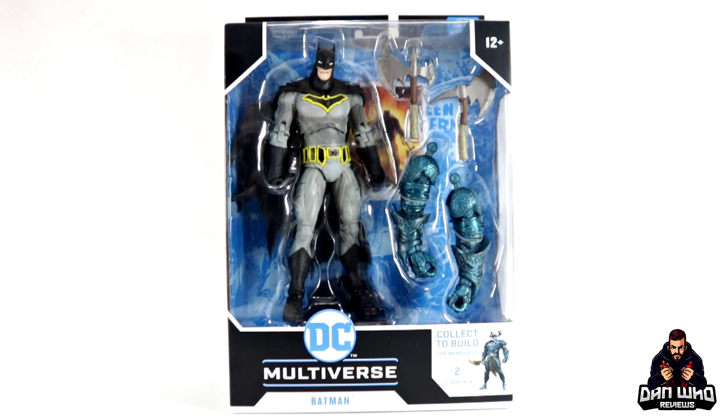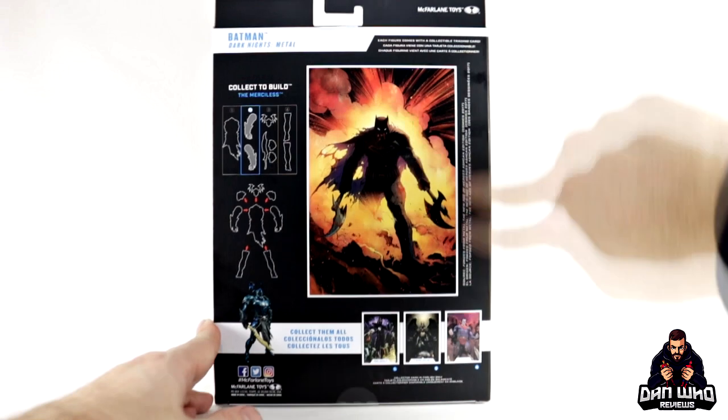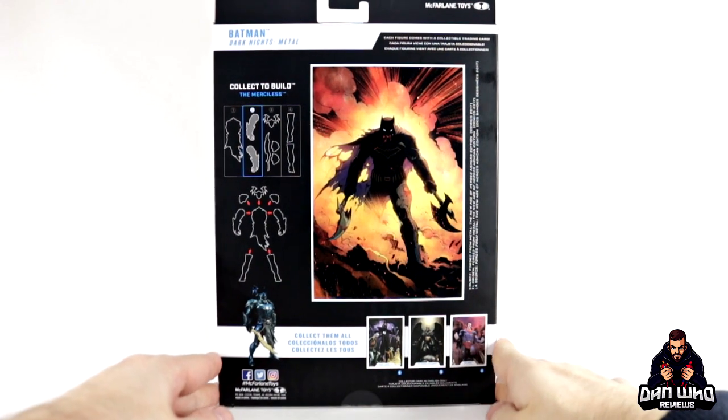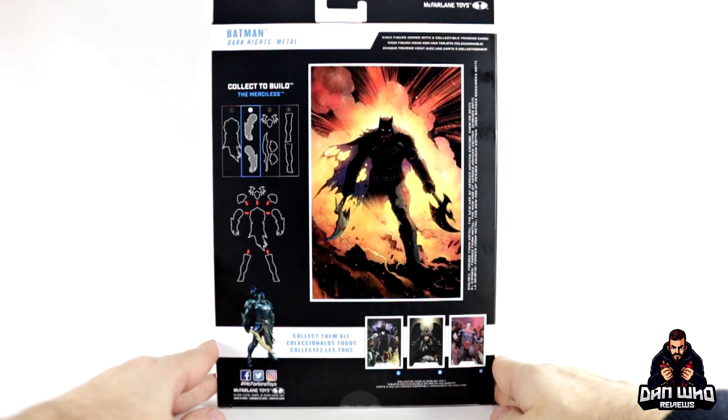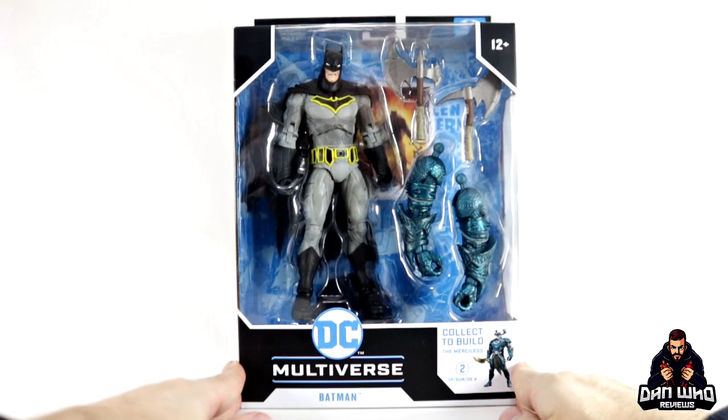Number two in the collect to build Merciless is Batman. It's a modern take on Batman and I like the character design with the grays, yellows and blacks. Still clearly Batman but with a modern twist. I love how he comes with dual axes, which makes him a little different to other Batman figures on display. He comes with the builder figure arms for the Merciless. On the back it gives you the source of the character design so you can do your own research.